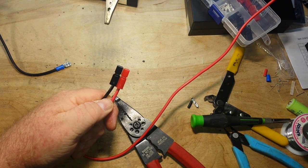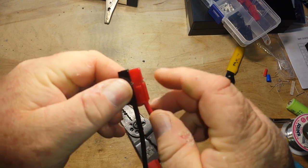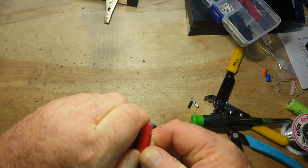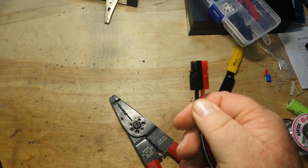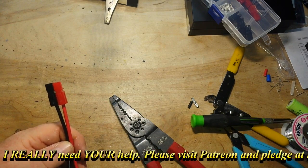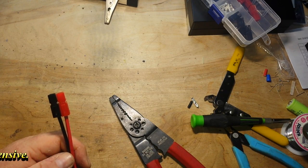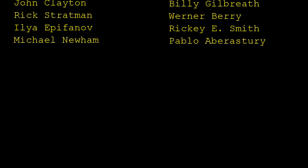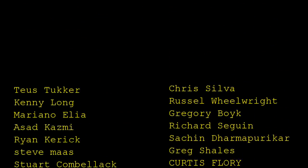I hope you guys enjoyed this little video on Anderson Power Poles — they are excellent connectors. The expensive crimping tool does make things a little bit easier, but as I showed you, you don't really need it. And now these are ready to go. That's it, hope you guys enjoyed — if you did give me a thumbs up, feel free to comment, share, and don't forget to subscribe. Big thanks to all the patrons — I'm out, peace.